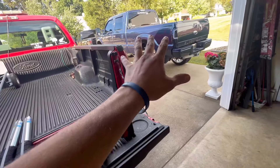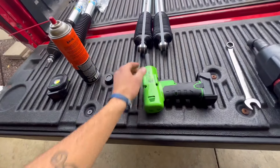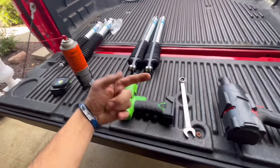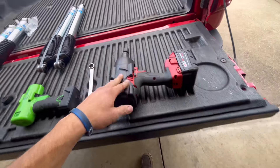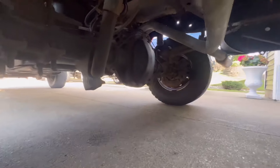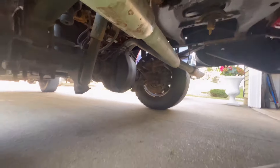You've probably seen me take shocks on and off before. On the rear end here you got — I think — 15 millimeter and 18 millimeter. You got a bolt and nut on the bottom side, and the top side is 18 millimeter. I use a swivel socket with the half-inch impact. Since this truck is a little rusty, we're gonna spray some Kroil on everything before we take them out.